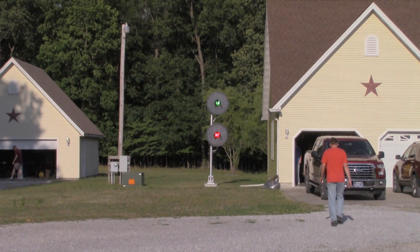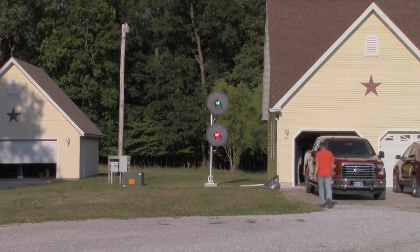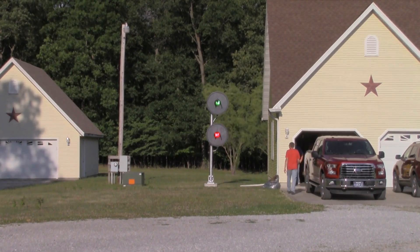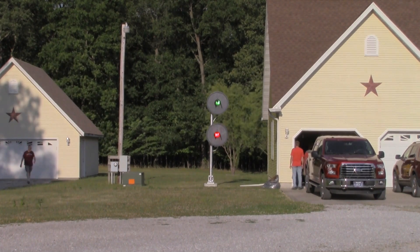In December of 2016, Lee Melton received a General Railway Signal SA1 searchlight signal as a gift. From that point on, he was bit with the signal bug. This video documents the erection of that signal in his yard.